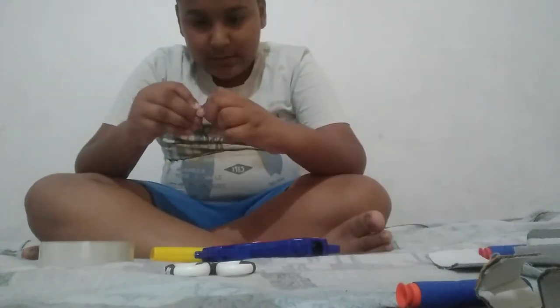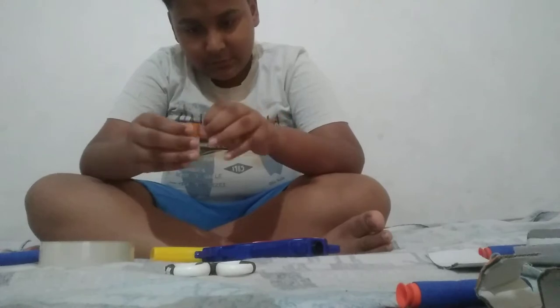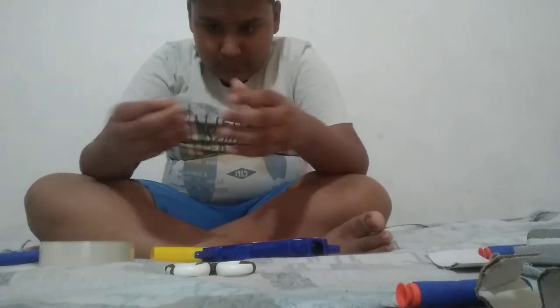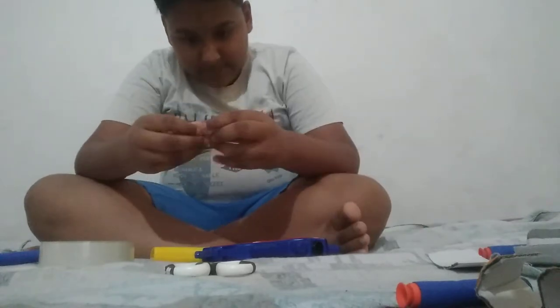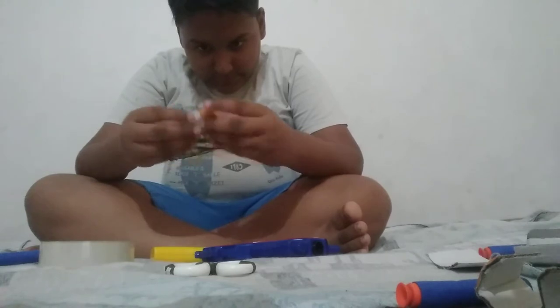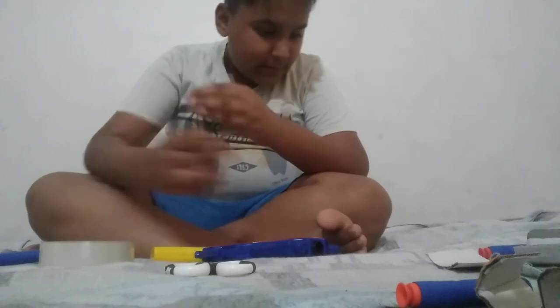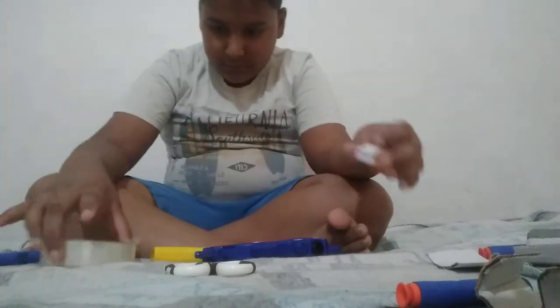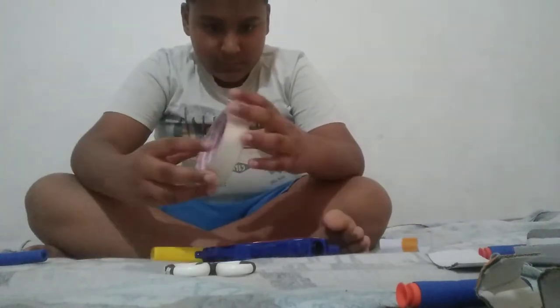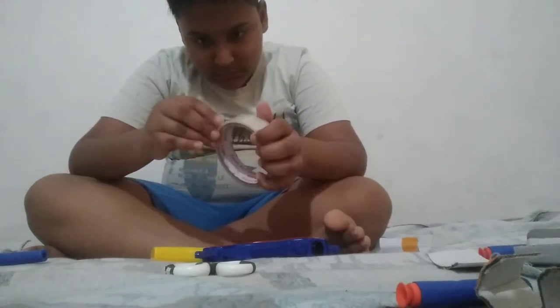Then take some tape and tape it like this. If the bullet goes inside — oh no, the bullet is not going inside. So I am going to do it again but making it a little bit bigger.